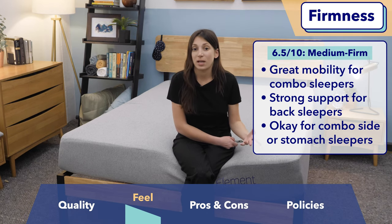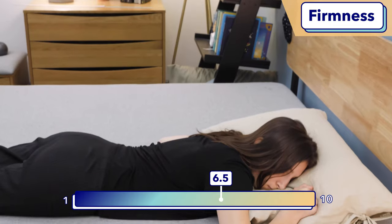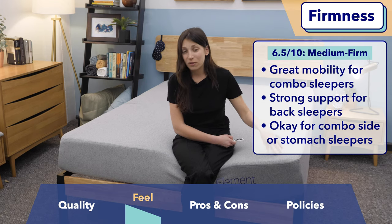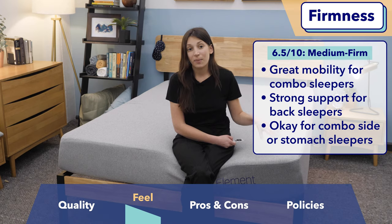As for stomach sleepers, this bed does have a more on-top-of-the-bed feel, which I typically recommend for stomach sleepers. I think if you're a light stomach sleeper, this could work for you. But if you're an average weight or heavyweight stomach sleeper, I'm not going to recommend this mattress — I would tell you to go with something a bit firmer. For side sleepers, I wouldn't call it a deal breaker, but you typically want a mattress that's just a bit softer than this one.